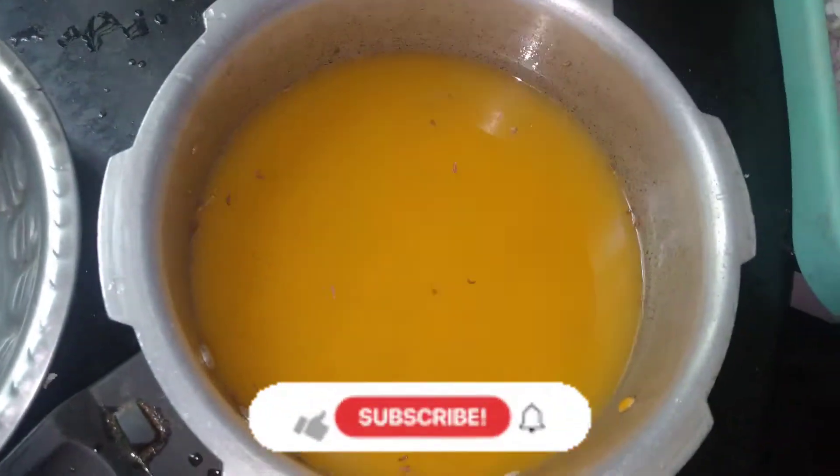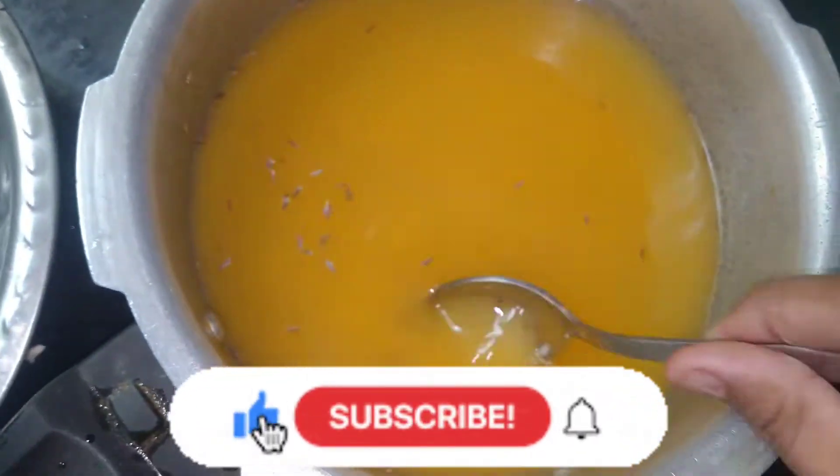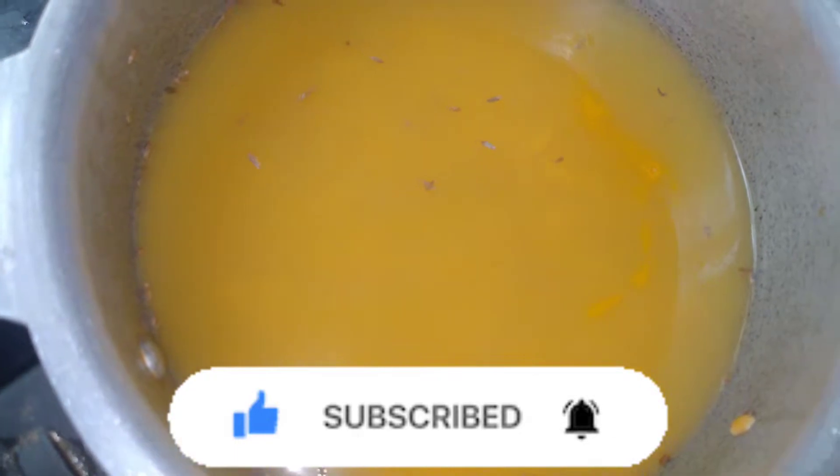First, we cook the cook. It's a little bit dry for 3 minutes. Put some food in your hand.